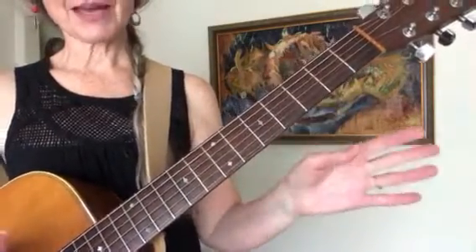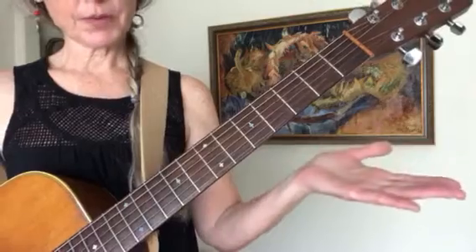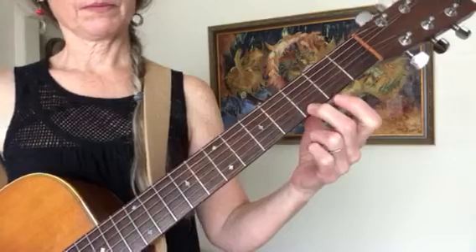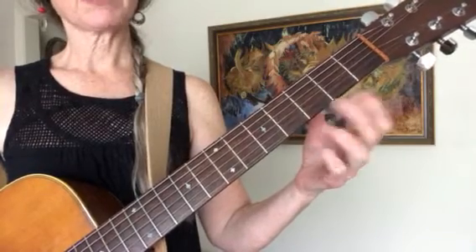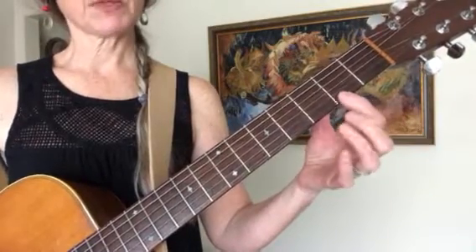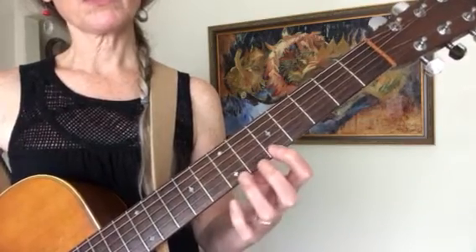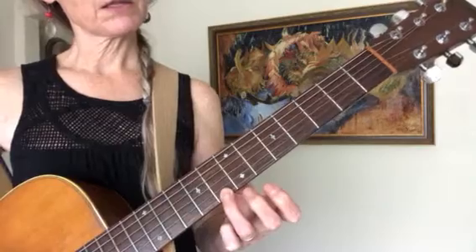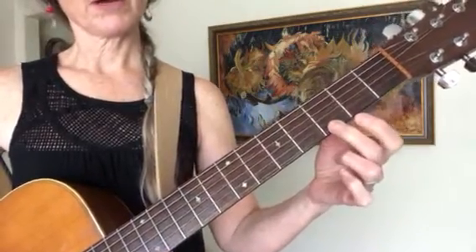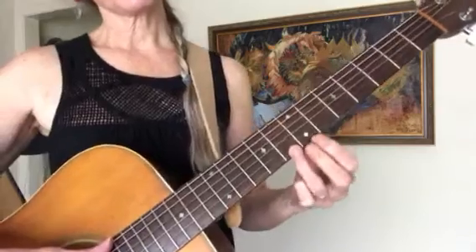I didn't make a chart, so just follow along and come back and try again if you need to. First string open, then second fret, then third fret — you can write this down: open, second, third. Or you can put stickers on the frets. Then it's fifth fret, seventh fret, then just one half fret higher. So: open, one fret higher, skip a fret, fifth fret, seventh fret, and now two whole steps.